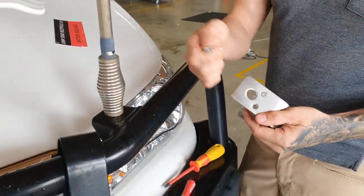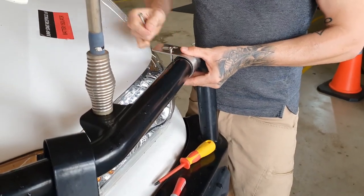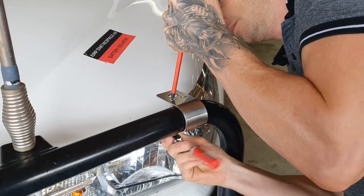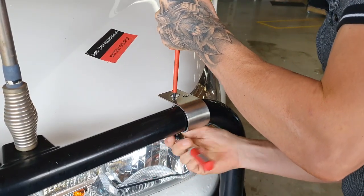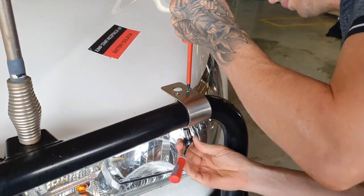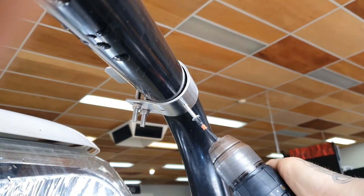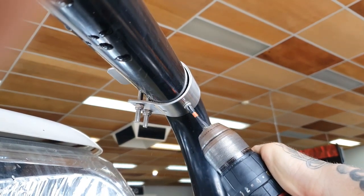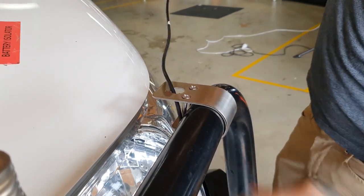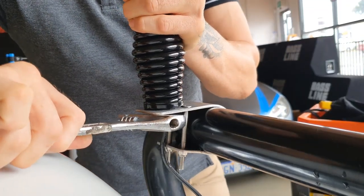Start by installing the antenna mounting bracket. Fasten it tightly with the included stainless steel screws and nylock nuts. Secure it with a galvanized self-drilling screw to prevent rotation. Feed the antenna cable of the GME antenna through the bracket and fasten the retaining nut.